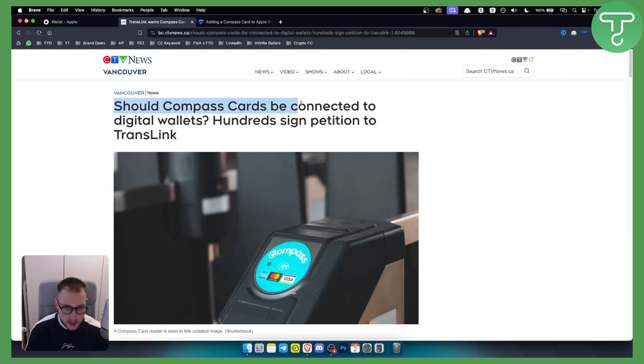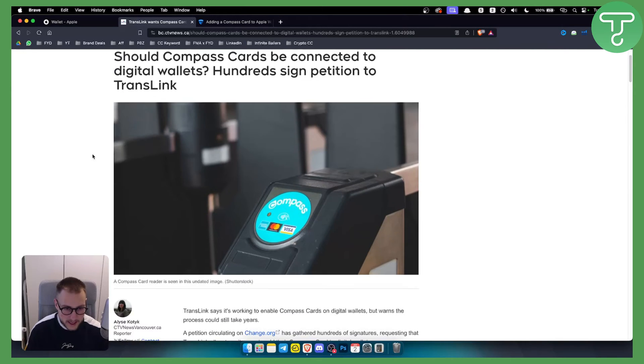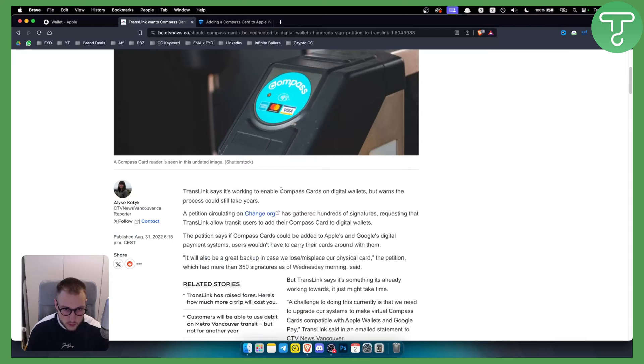As you can see, there have been petitions — 100 people signed a petition to TransLink asking that Compass Cards be connected to digital wallets. TransLink is working to enable Compass Cards on digital wallets, but warns the process could still take years.